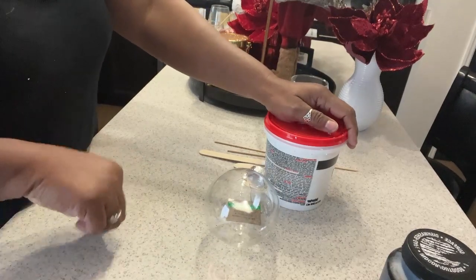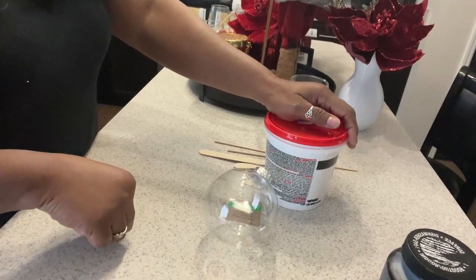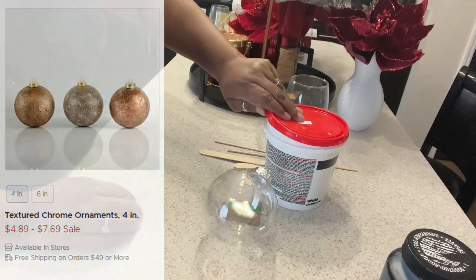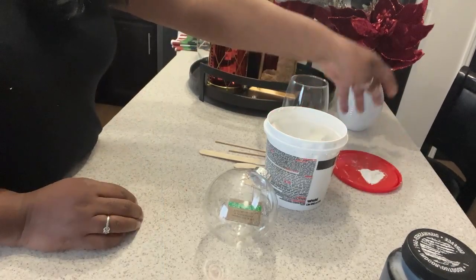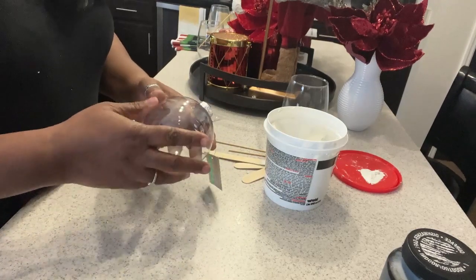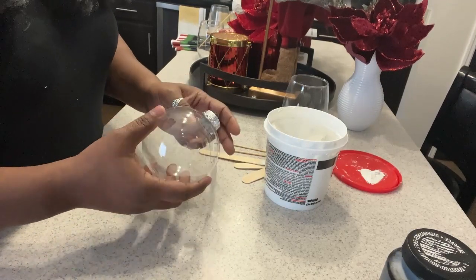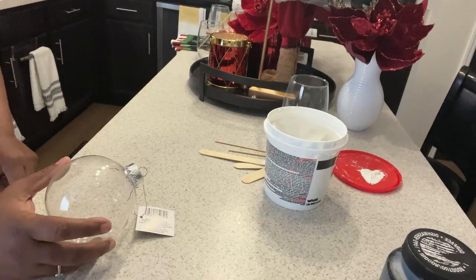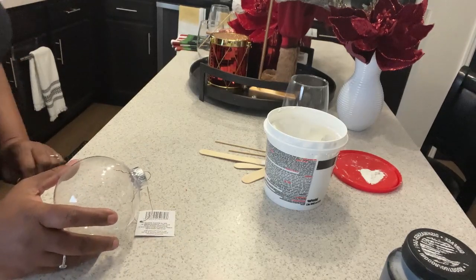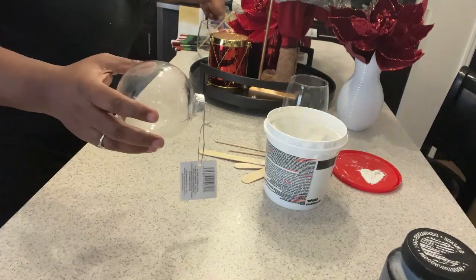For a 4-inch one it's a little under $5, and for a larger one — I think it was 6-inch — it's a little bit under $8. So I thought, why not try to recreate the look? I'm all about getting the luxe look for less. So I'm just going to stop talking and just let you see the technique.